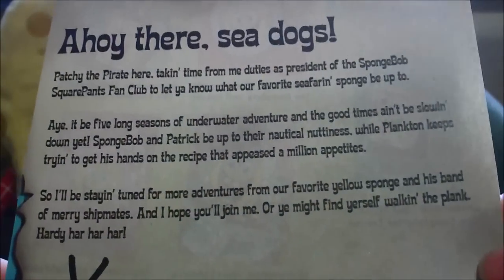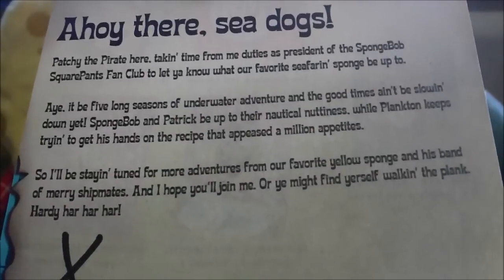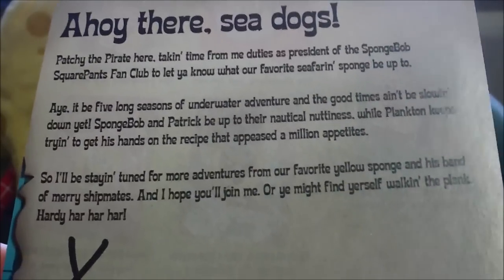We also have the letter insert, as was the tradition. When they released the box set — that tradition stopped in 2011 when they released Season 7; there wasn't any insert anymore.